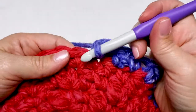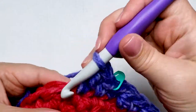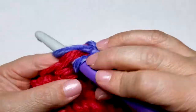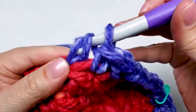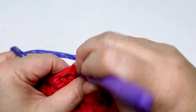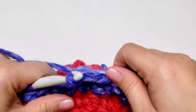For round seven, remove your stitch marker and work one single crochet in the first stitch. Replace your stitch marker. Work one double crochet in the next stitch. We repeat this all the way around working one double crochet in one stitch and then one single crochet in the next stitch. Repeat this all the way around the hat to the last stitch. The last stitch of the round you will work one double crochet. Round 7 has a total of 15 single crochet stitches and 15 double crochet stitches.